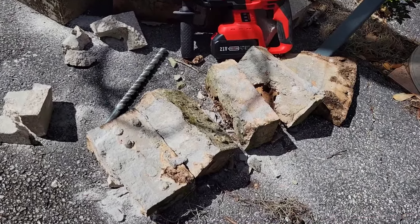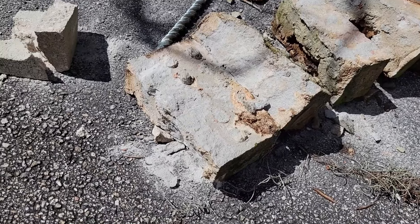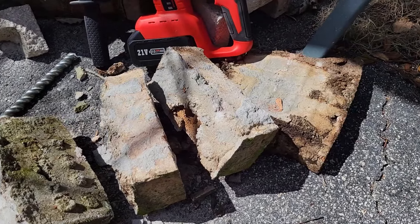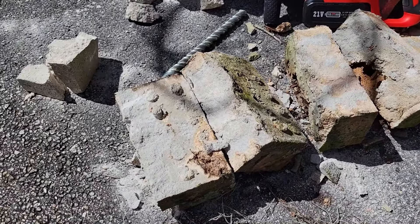There we go. In the beginning I was thinking it wasn't going to work and we were asking too much of it — until it did. Look at that — it even separated the bricks off the concrete base they were on. That is an example of exactly what you would want to use the chisel for.